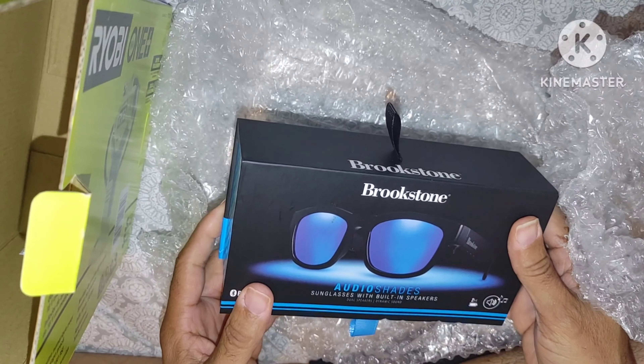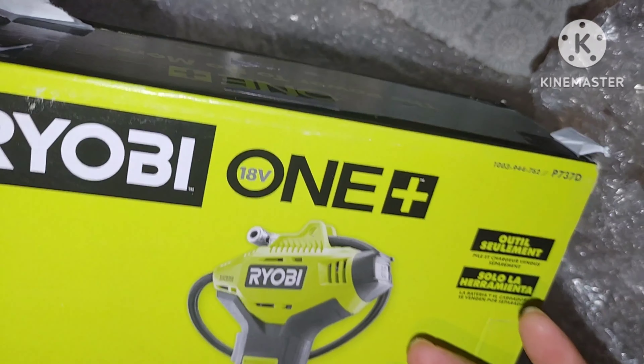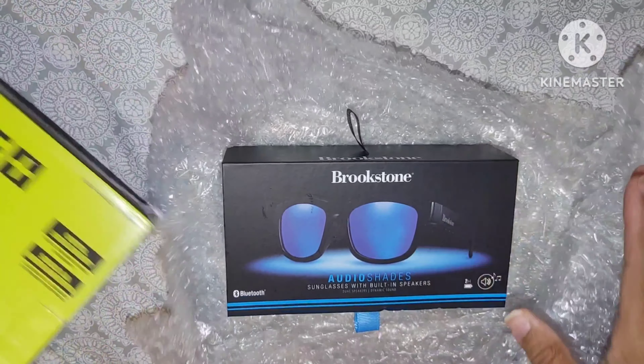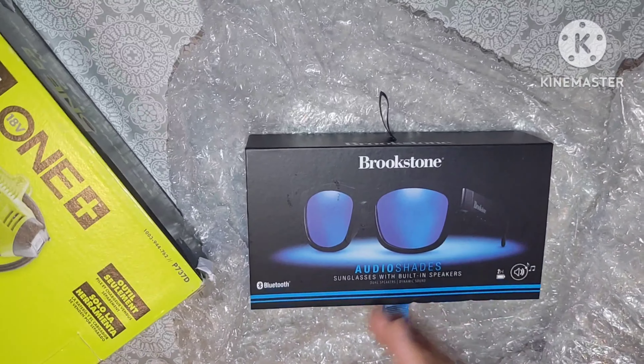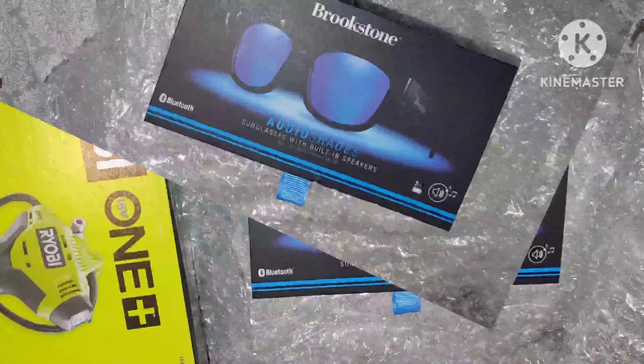I didn't realize — the Brookstone Audio Shades. And that was a surprise. So I'm thinking this is what I was getting, which is weird — I mean, this is what I actually got. All right, we're going to do a review on this in a little bit. I'm going to go ahead and open this up. Right now I'm going to throw all this stuff away. I'll be back to you guys in 2 and 2 and we'll figure this all out.